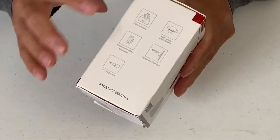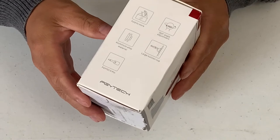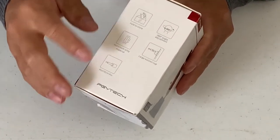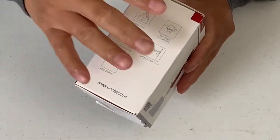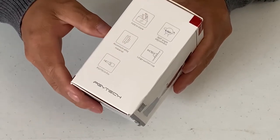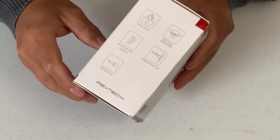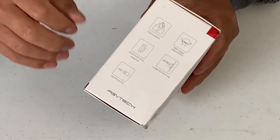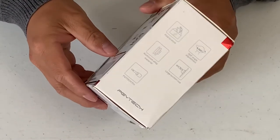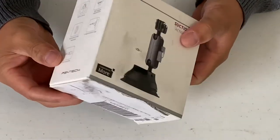It is foldable to all kinds of positions — 360 degrees. It's made of a very high quality aluminum alloy material. You can suction it onto glass or any smooth surface area. It is very strong and very durable. They also include the pin for you to lock it — you just put it in, push it down, and it locks in place. Very handy.